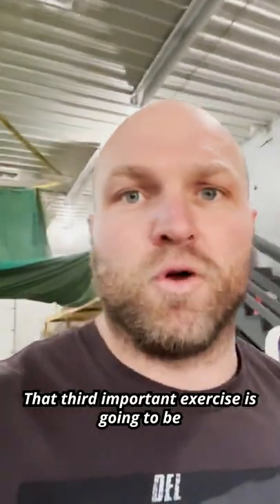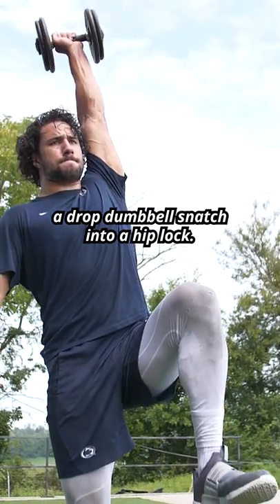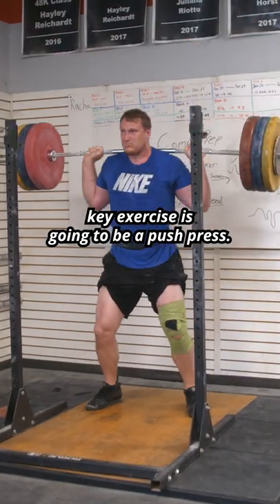The third important exercise is going to be a drop dumbbell snatch into a hip lock. That fourth key exercise is going to be a clean. That fifth key exercise is going to be a push press.